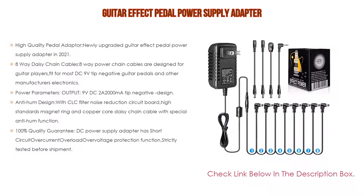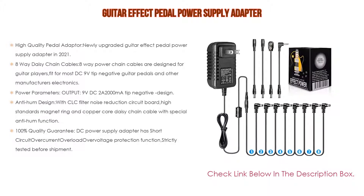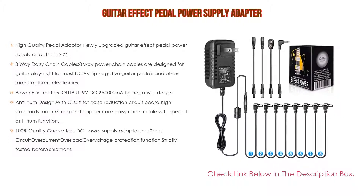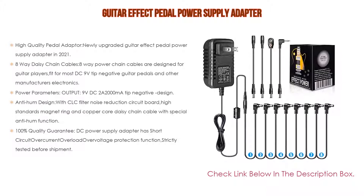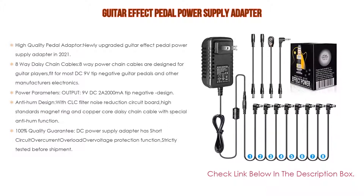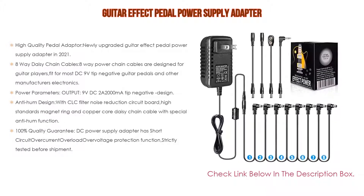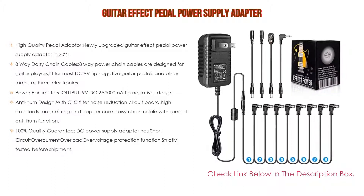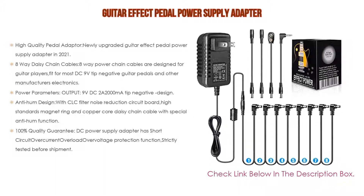It also includes 8-way daisy chain cables designed for guitar players, fit for most DC 9-volt tip-negative guitar pedals and other electronics. The flexible design lets you power 1 to 8 guitar effect pedals at the same time — including delay, chorus, distortion, flange, looper, overdrive, fuzz, compressor, reverb, and more.